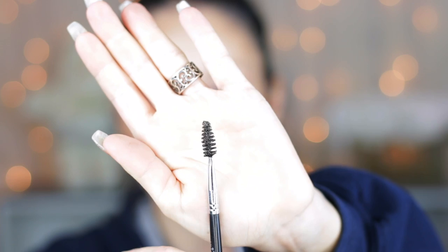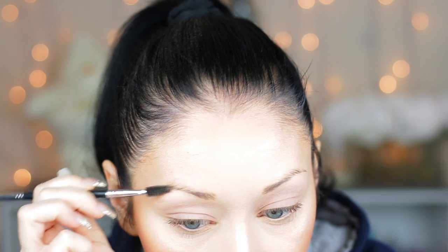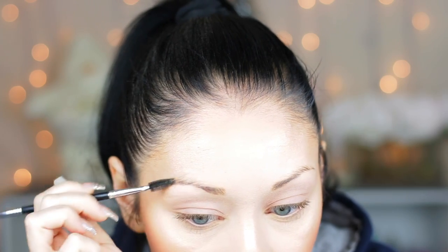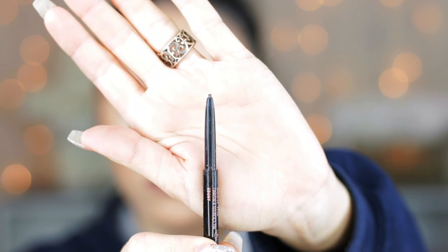Hey guys, welcome back. The first thing I'm going to be doing is taking this spoolie — this is on the end of an Anastasia brush, I believe it is the number 12 brush — and I'm just going to comb through my brows so that they're all going the same way.